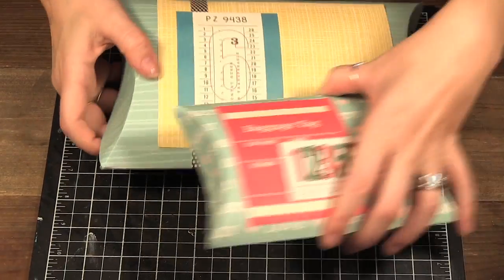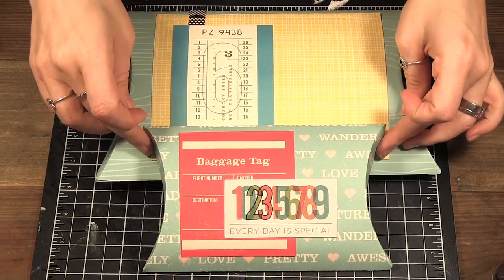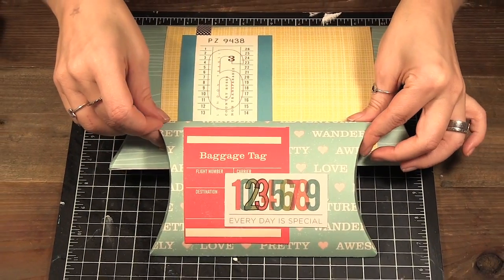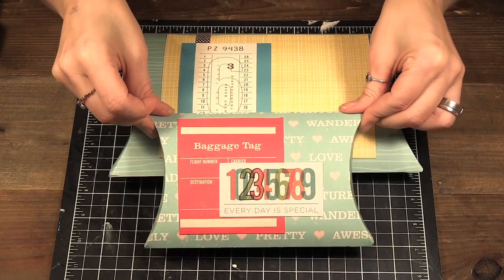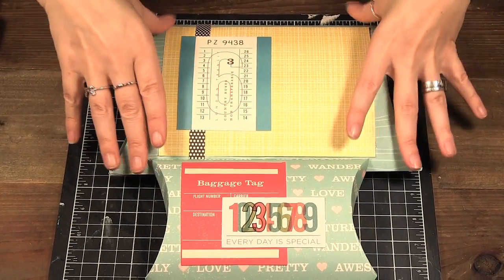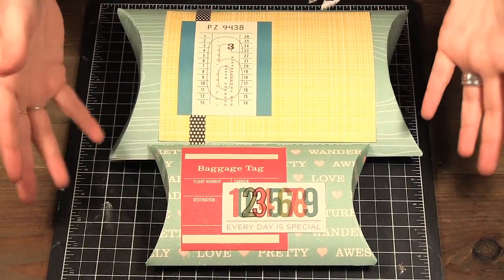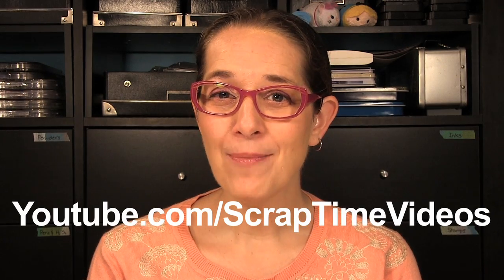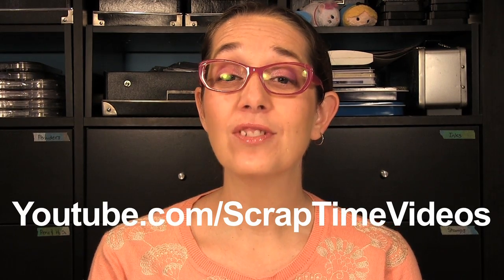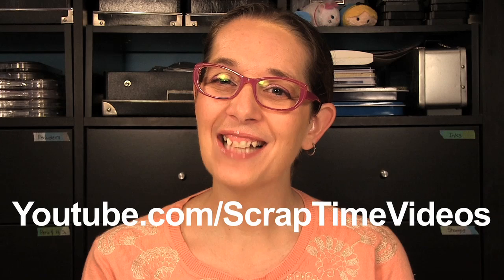So that is the pillow box tool from Martha Stewart. It's really easy to use — I made a bunch of these boxes and you can use it all year long. Even though I did it for an advent calendar, it's perfect for gifts all year long, and I love the sizes that are available because you can fit gifts inside these pillow boxes. Thanks for watching Scrap Time — be sure to like our video and subscribe to Scrap Time Videos on YouTube to keep up with the latest from the paper crafting industry and art journaling. See you next time!